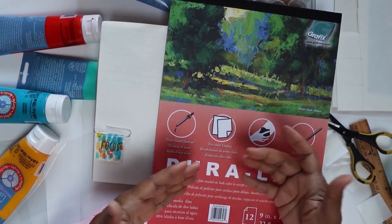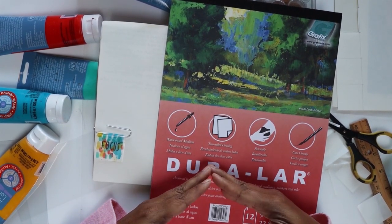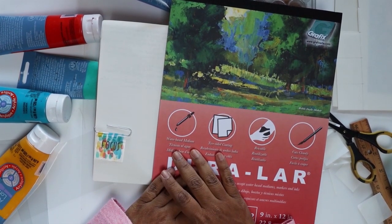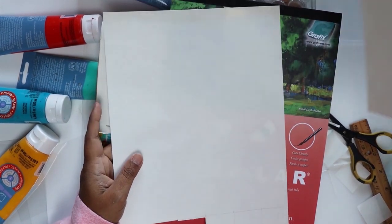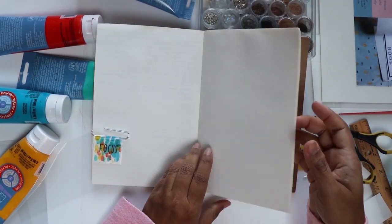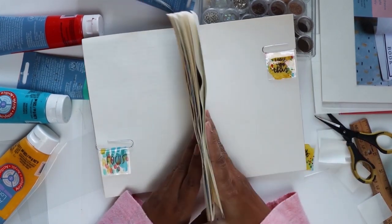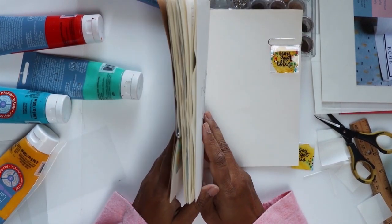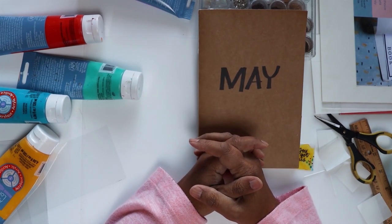I've worked with the wet media film before and loved it, and today it lent itself to a very quick, easy, and meaningful project for me. I plan to return to the double tack mounting film in future projects. For now, I'm going to say bye — I hope if you're making it for yourself that you enjoy it, like it says: 'you got this.' And if you're making it for someone else, I think they would enjoy them too. I'll see you with another graphics project in the future. Bye for now!